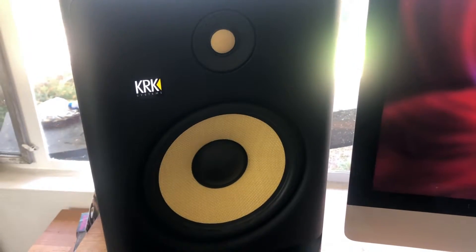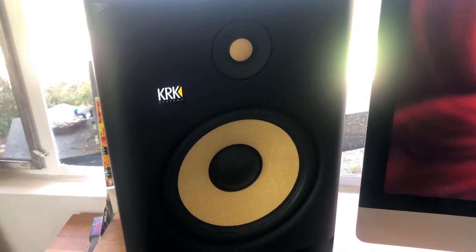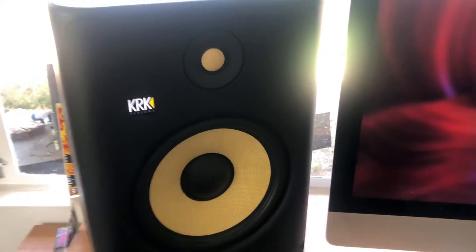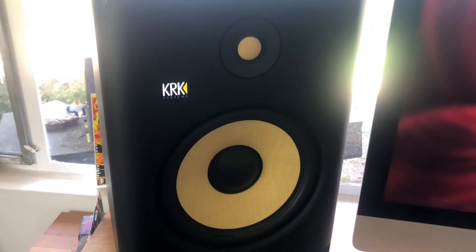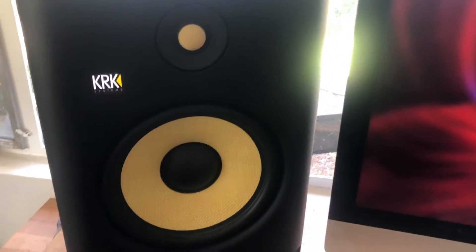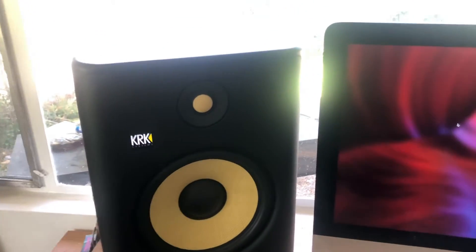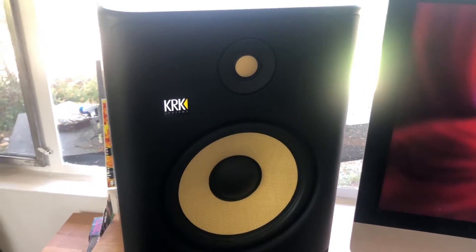A lot of monitors even come with automated processors that help you tune them to your room without having to do the guesswork, and that's what I think is so great about these KRK studio monitors. They come with the ability to manually adjust the low and high frequency parameters on the back.